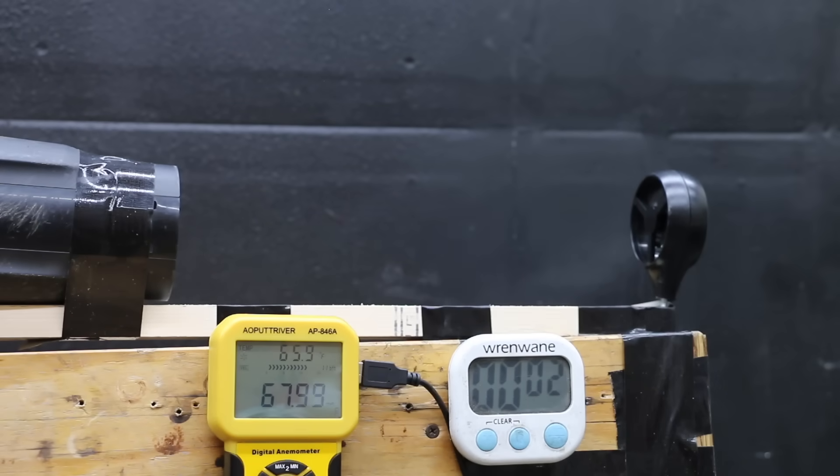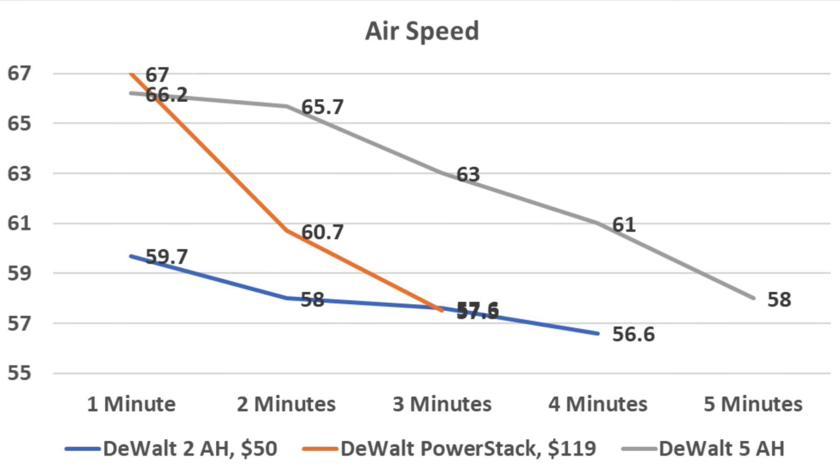The 5Ah battery started about the same as the others. After 1 minute it was just over 66 mph — similar to the PowerStack. At 2 minutes it was holding up much better at 65.7 mph, about 5 mph faster than the PowerStack. At 3 minutes it topped out at 63 mph, still 5 mph faster. At 4 minutes it dropped to 61 mph, and it easily survived the full 5-minute test at 58 mph. The PowerStack matched the 5Ah at the 1-minute mark but fell behind by 2 minutes due to lower capacity. Since the PowerStack gives up energy faster, it just doesn't last as long.